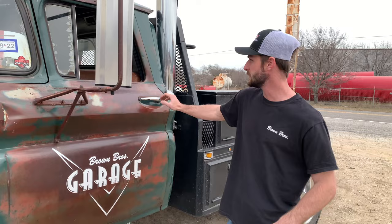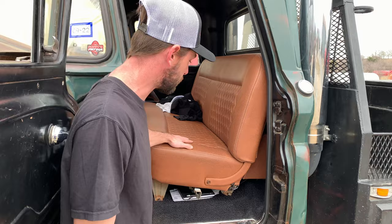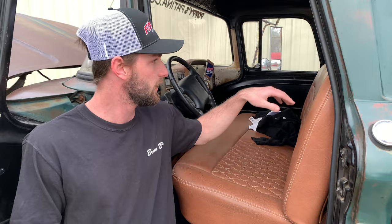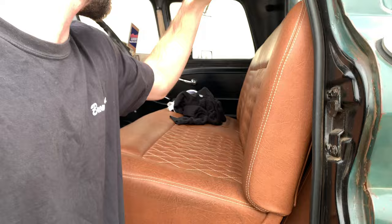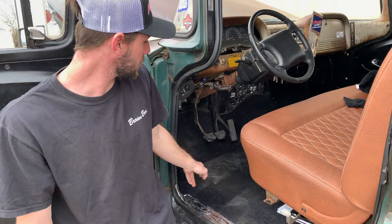For the interior, we had our upholstery guy wrap this up — this is the factory seat with custom-cut foam and a little bit of bolsters, diamond stitched. She's a little dirty because it's a work truck. We have our audio system in the back with a custom matching box, tweeters up in the corners, dash speakers, and custom-cut kick panel speakers.